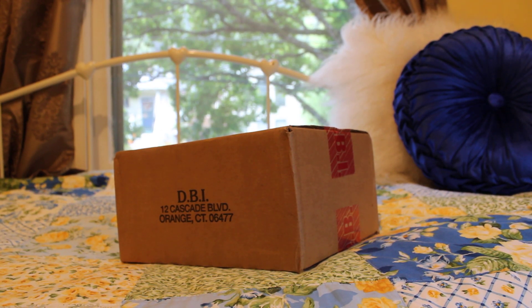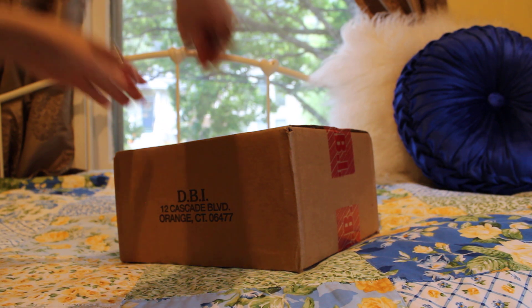Hey guys, welcome back to my channel. Thank you so much for stopping by. Today I thought I would do an unboxing that I promised from my last video. These are two items I do not have in my collection, and I got them from I Love Dooney.